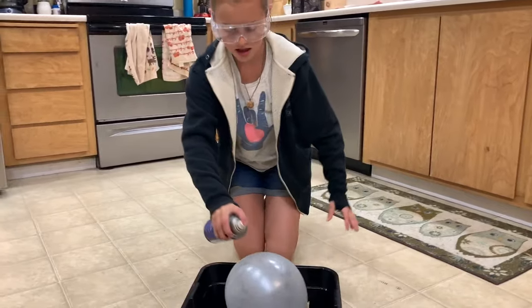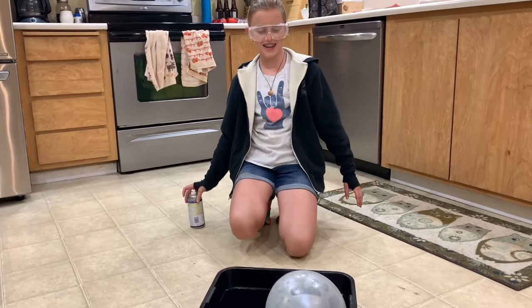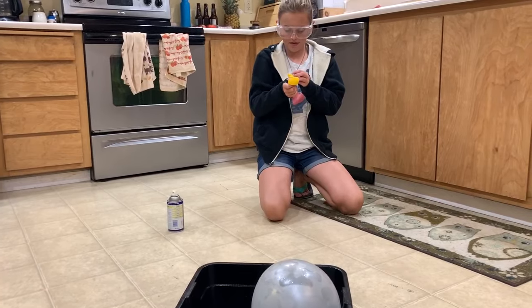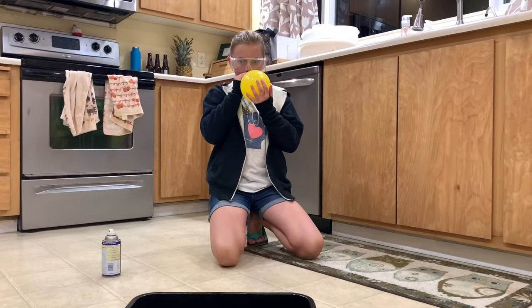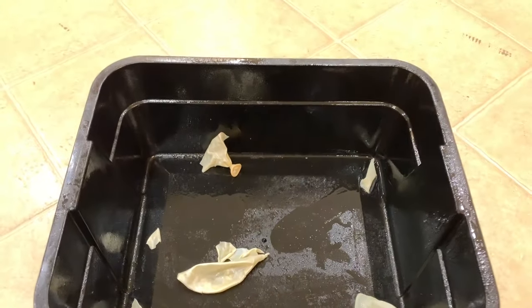Give it a good shot. The science behind this is WD-40 is an oil-based product and many balloons are made out of latex. Oil will dissolve through the natural latex products, and a balloon which is already under pressure doesn't need much damage to the latex to create a weak spot where the air will push through.